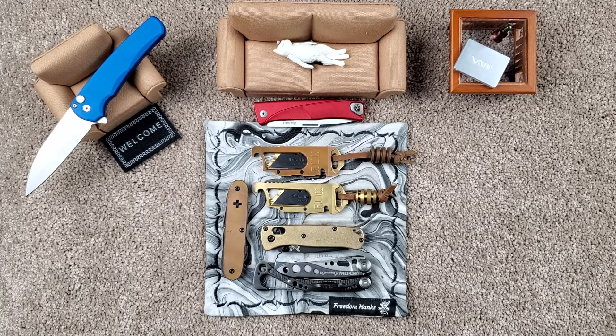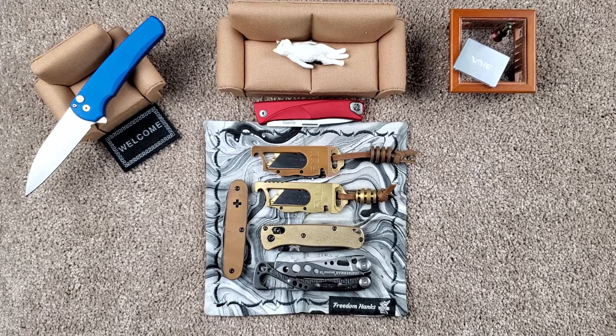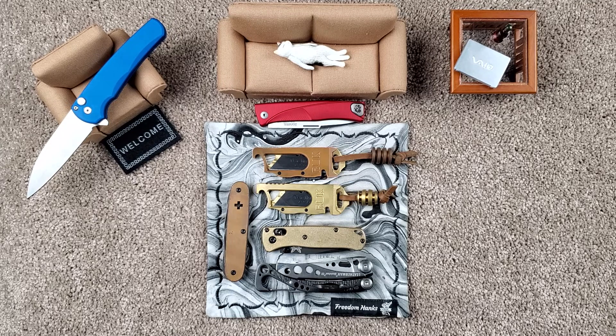But yeah, guys, that's what we have been carrying as of today. That will probably change tomorrow, considering some other goodies that have found their way over here. Thanks for stopping by the living room. Have a nice day. Bye.